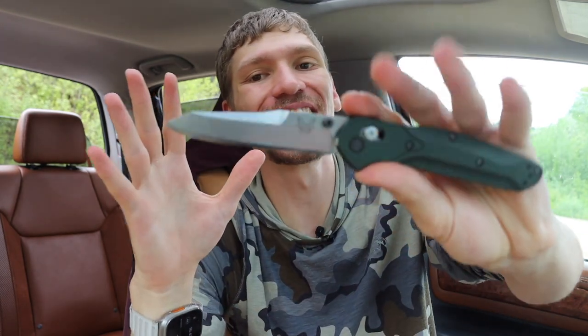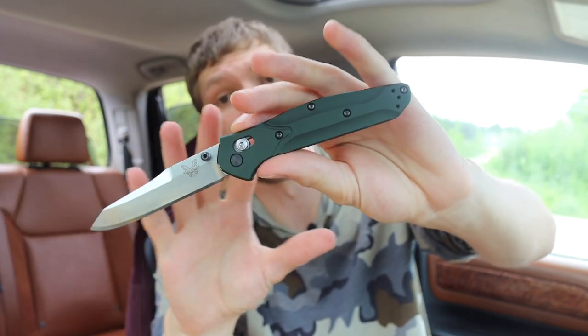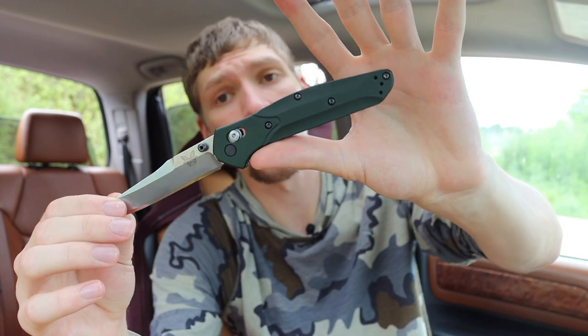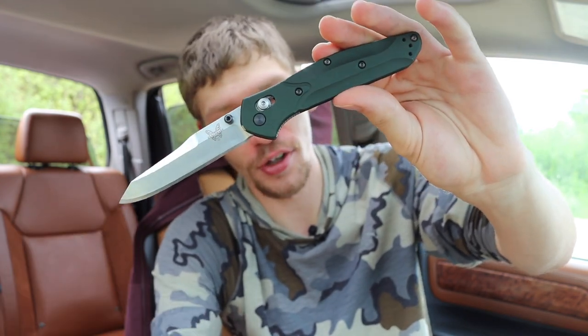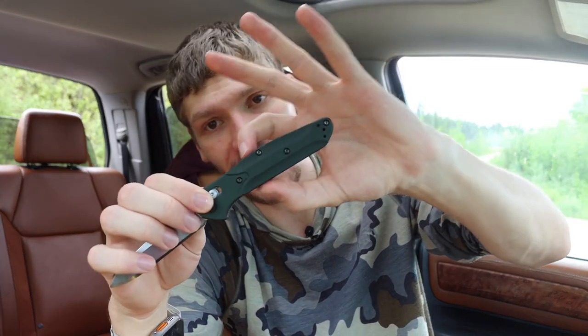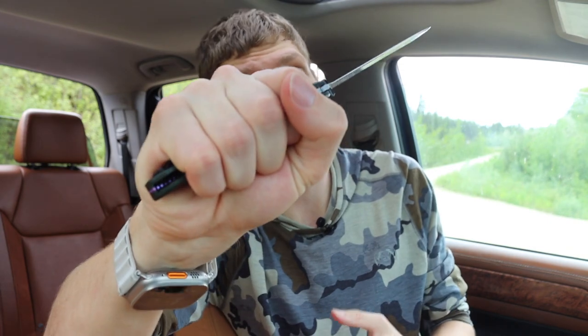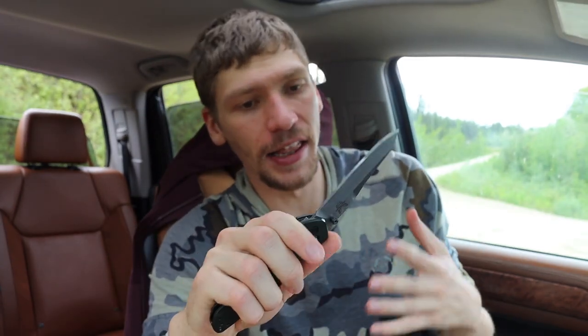The biggest thing I dislike about the 940 — and the reason I don't love carrying it — goes back to its very thin profile. Overall it's not much thinner than the Smock, but it feels much thinner because it has this very straight, narrow profile to both the blade and handle. When you hold it, it feels like you're holding a twig or a small stick, and it just doesn't feel that great in my hand. I love knives that fill your hand, and this one just doesn't quite do that.